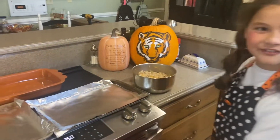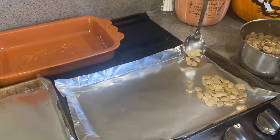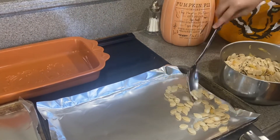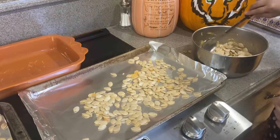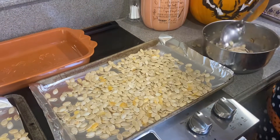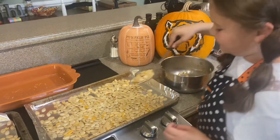Okay, now we're at 350. I'm going to take this spoon and spread the pumpkin seeds out evenly on both sides — yeah, in a single row. We're going to bake these for 45 minutes, but every 10 minutes we have to stir them. While it's baking I'm going to go watch TV.